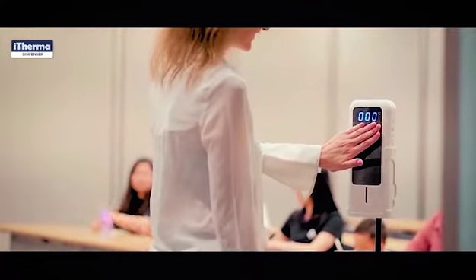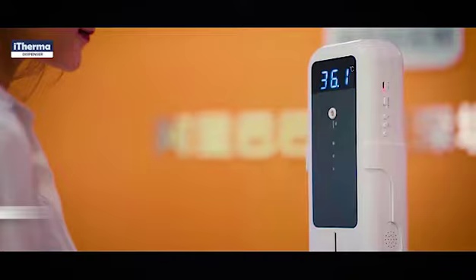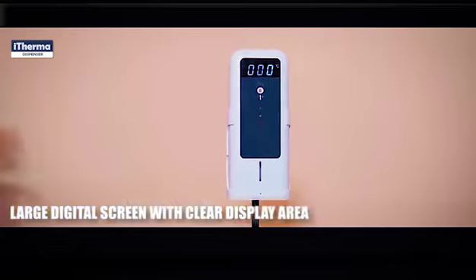Ideal for offices, hotels, schools, and high traffic locations. Features a large digital screen with a clear display area.